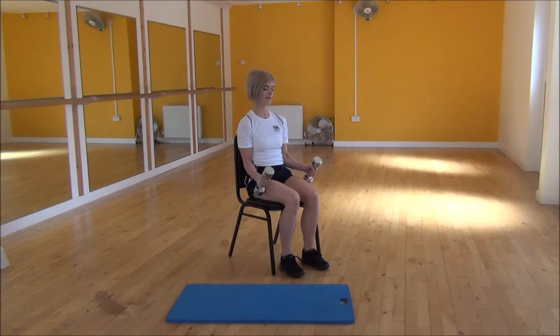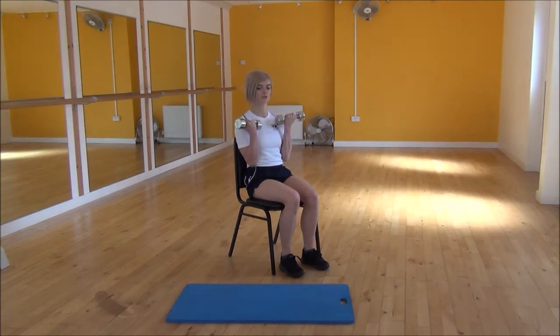From there you're going to squeeze and lift and you'll get about halfway up. Then you're going to turn your palms up towards the ceiling and lift all the way up to the top, making sure that they come up until they almost touch your shoulders.